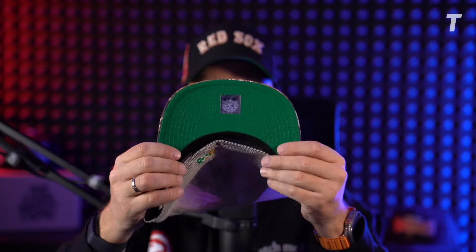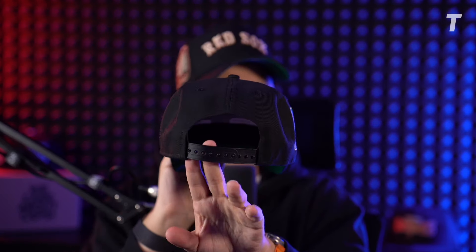New Era also brought out the 5950 A-Frame, which is basically also a five-panel and has the visor from the 940 A-Frame. As you can see here, this visor is perfect for curving — that's why I appreciate that it already comes pre-curved. Of course it's a snapback, so you can adjust your size in the back.